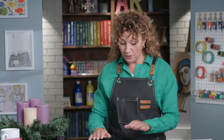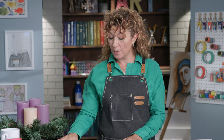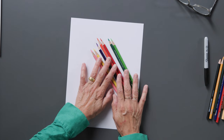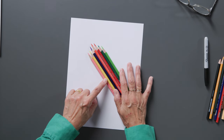Let's begin with our materials. The materials that you'll need today: a piece or two of paper, a pencil, an eraser, markers, crayons, or colored pencils. I love colored pencils because I can layer them and shade with them. These are the colors that I'll be using: pink, yellow, purple, orange, red, dark green, and light green.